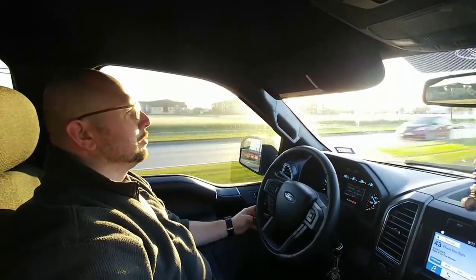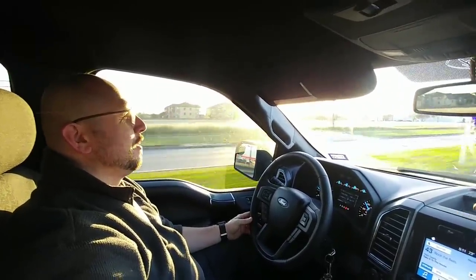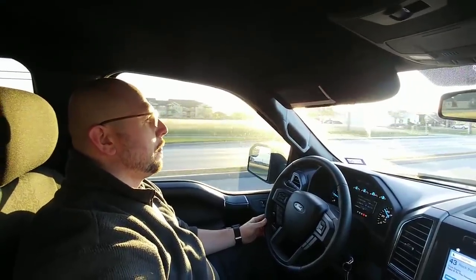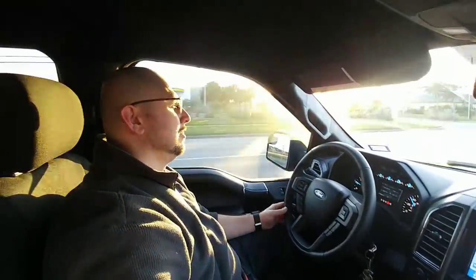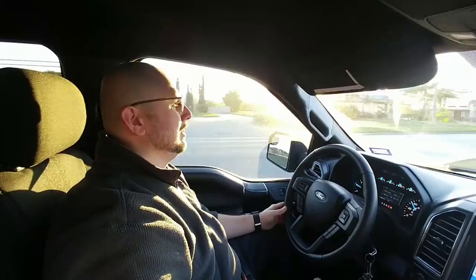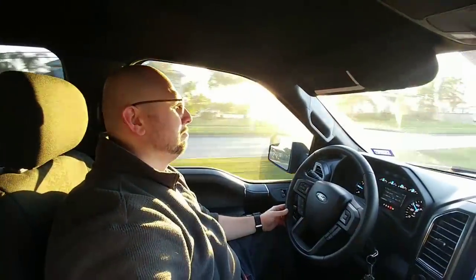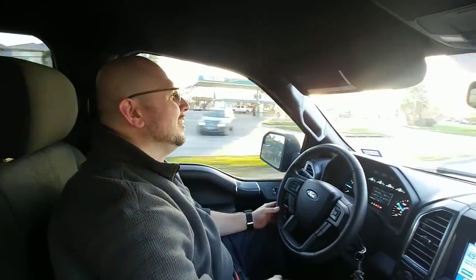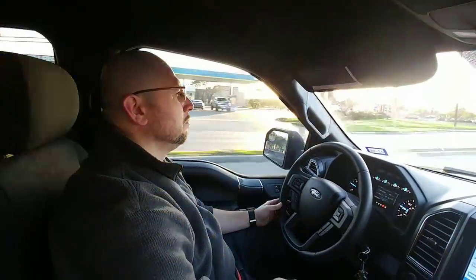Can you believe that most people don't know how to open or close a car door correctly? You would think that everyone does because we probably do it dozens of times every day — pull handle, push, pull shut. So I decided to make a video all about how to properly open and close your door.